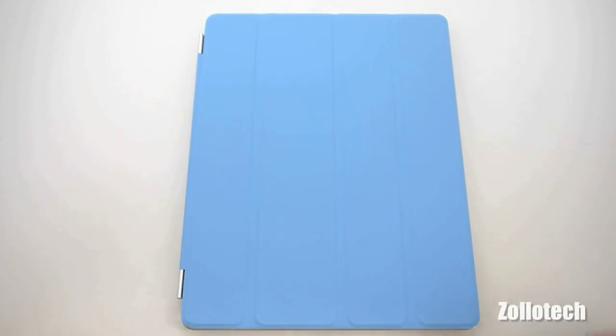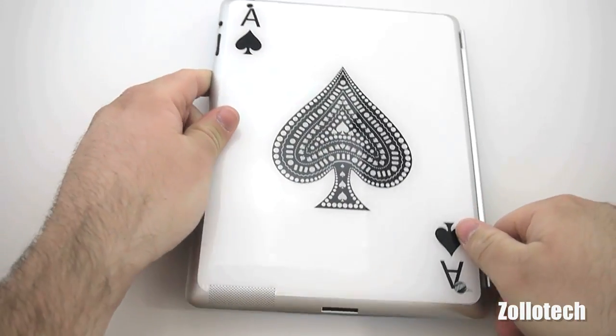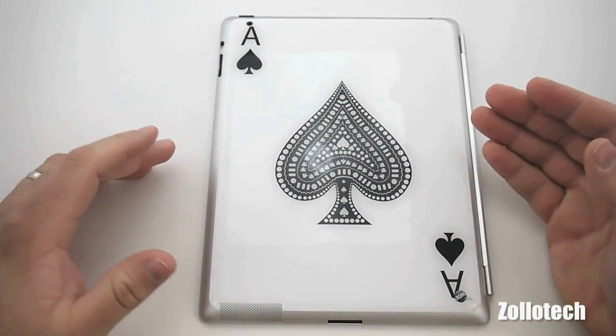Hi everyone, this is Aaron for Zollotech and we're going to be reviewing the dome skin today. As you can see on the back of my iPad 2 I have a dome skin, and on the front I have the smart cover.